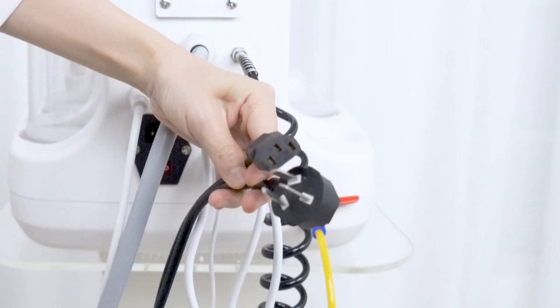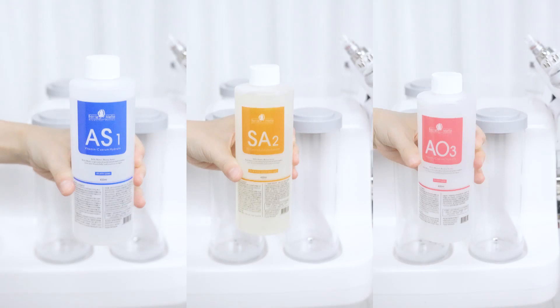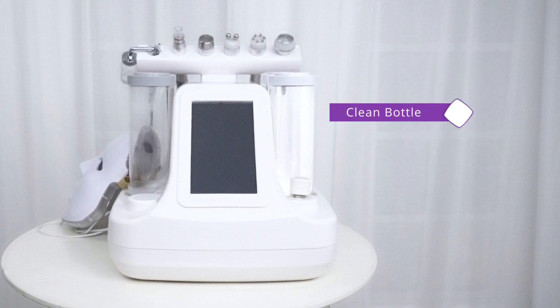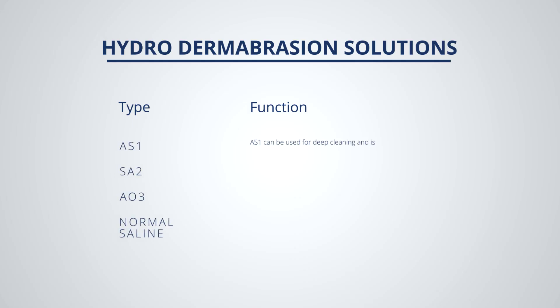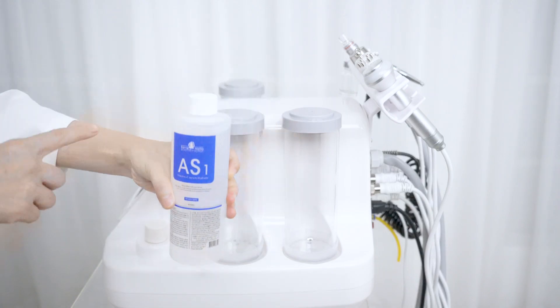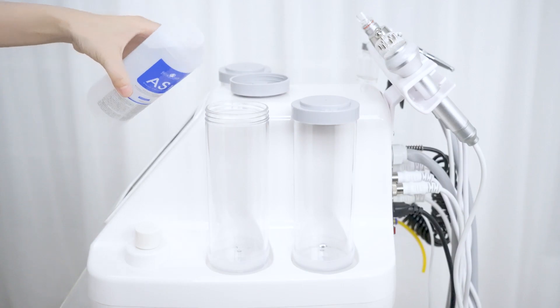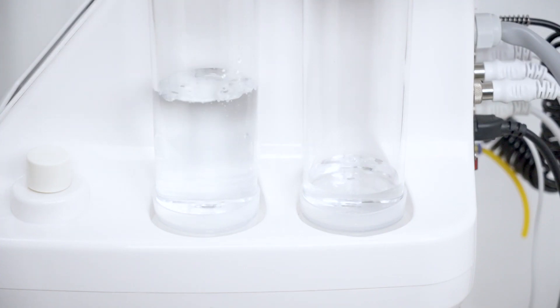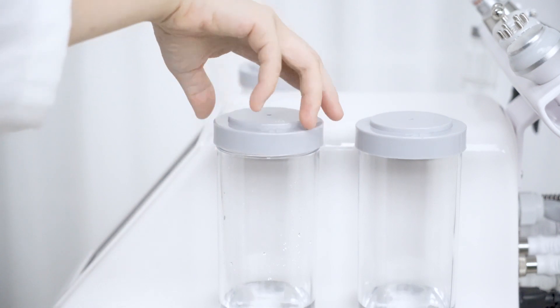Connect with power supply. Fill the bottles with solution. Twist open the clean bottle cover and pour in solution. There are two clean bottles and they are interlinked — when you pour solution into one bottle, both bottles are filled with the same solution, so pour in one solution only each time.